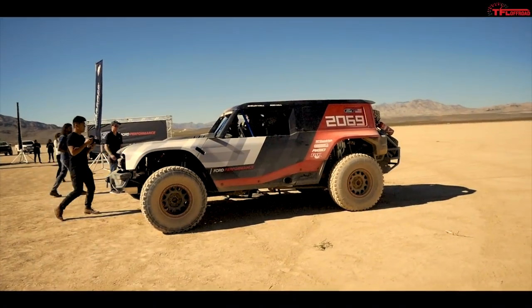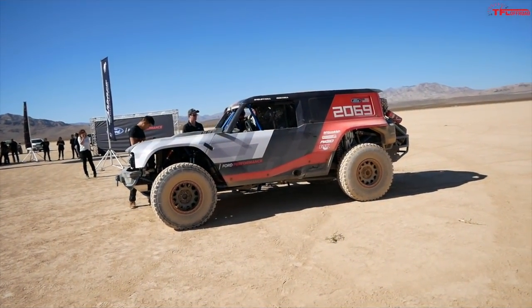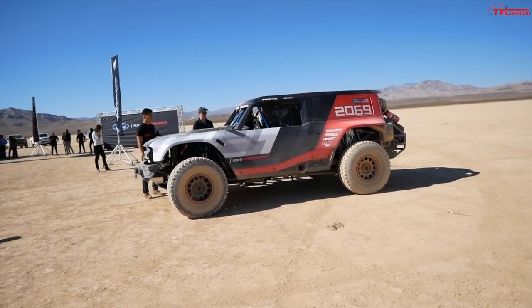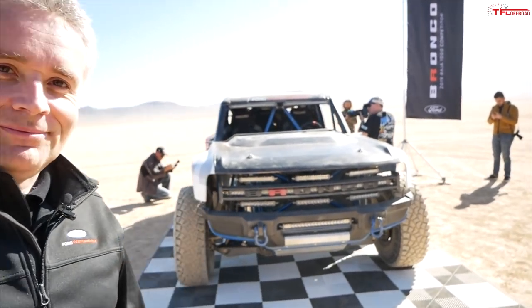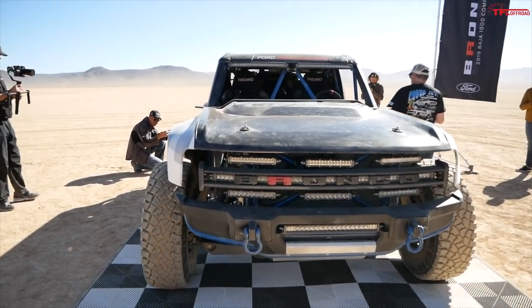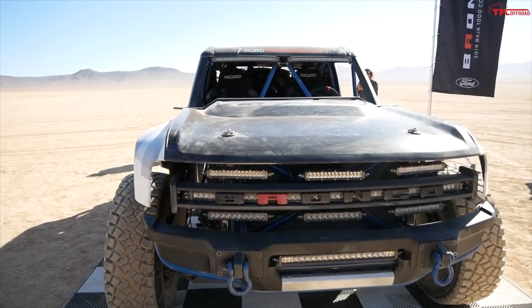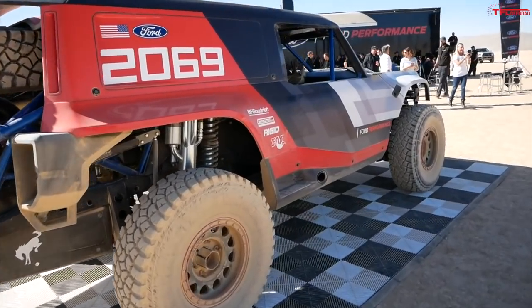This is the Ford Bronco R Baja racing prototype — it's a full-on racing vehicle, but Ford says it foreshadows the production Ford Bronco, the all-new model. Hello, my name is Paul Rafe. I'm the chief designer for Bronco for Ford Motor Company, responsible for interior and exterior design. Tell me about this Bronco R — it's a pretty beefy machine. It's badass, it's beefy, and we're really proud of it.